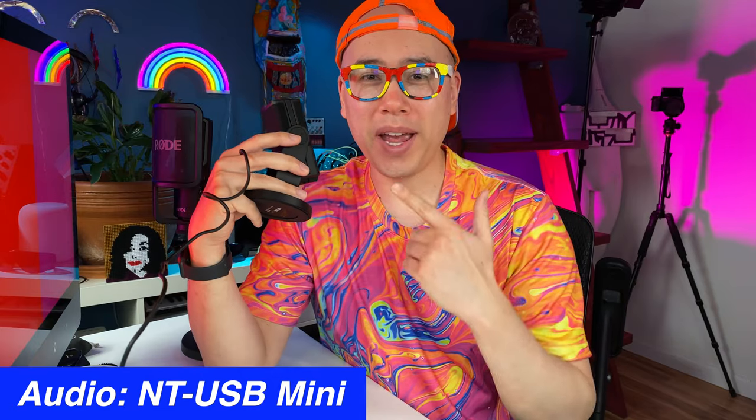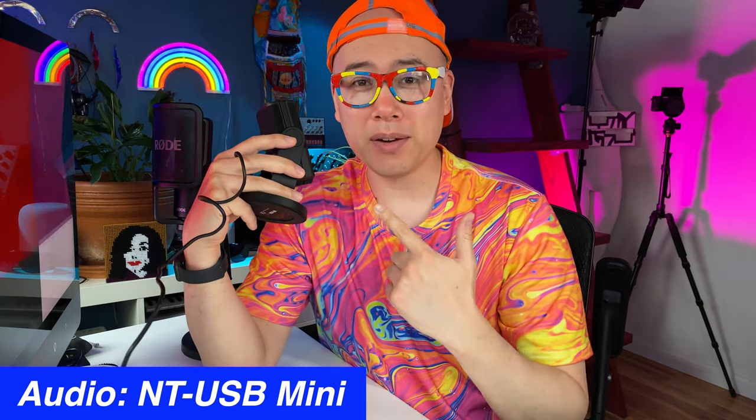I'm really excited to try out the NT-USB Mini microphone that Rode sent me. Just an FYI, they did not pay me to do this video — I'm doing this on my own accord, so I can say whatever I want. I can already say that I really like the audio quality from this microphone. It's a really sensitive microphone. I've been using the NT-USB for a few years now — I use it to record all my podcasts, voiceovers for videos, and vocals for my music. Search on Spotify, Apple Music, or YouTube Music for Ben Aqua.